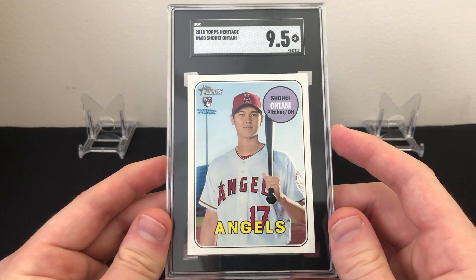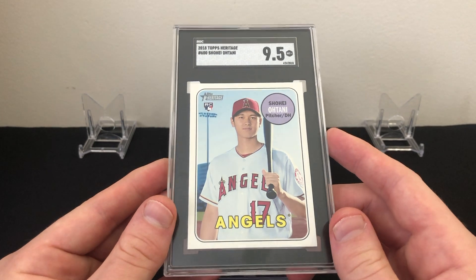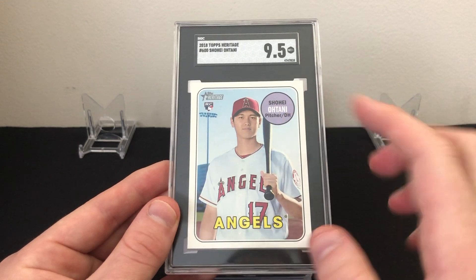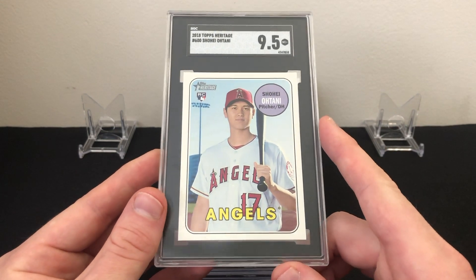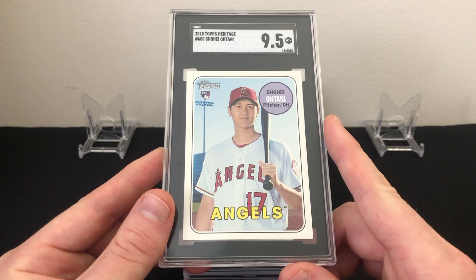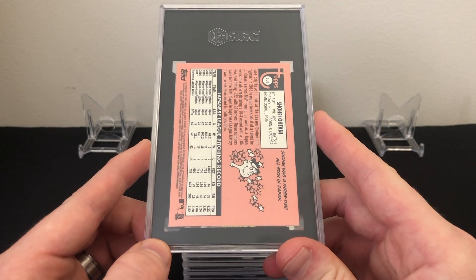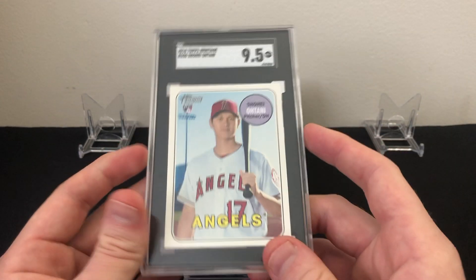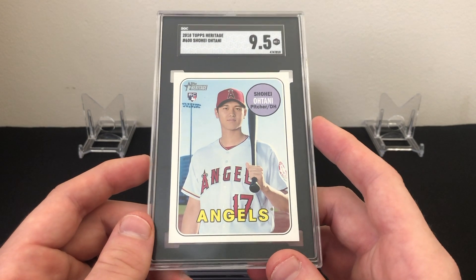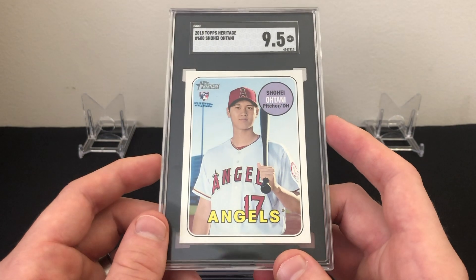I sent in six out of 25 and was really looking first for good centering — you can see it's a little thicker on top and one side, but some were way worse. My goal with this submission was to see how hard SGC grades in general. My PSA gem mint percentage usually sits around 70 to 73 percent, so I was looking to hit around that mark.